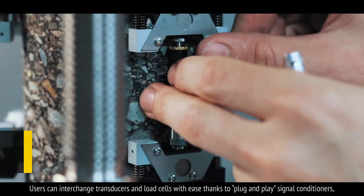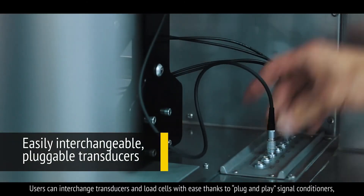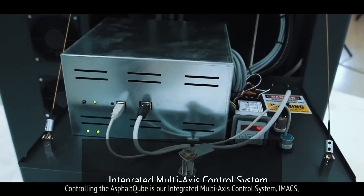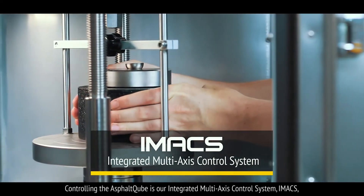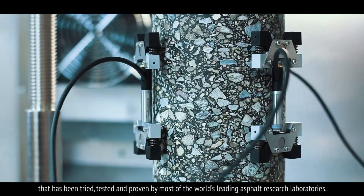Users can interchange transducers and load cells with ease thanks to plug and play signal conditioners, allowing you to quickly change between different test setups. Controlling the Asphalt Cube is our integrated multi-axis control system, or IMAPS, that has been tried, tested and proven by most of the world's leading asphalt research laboratories.